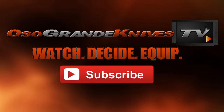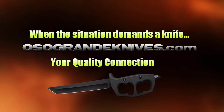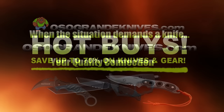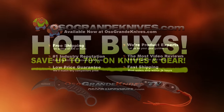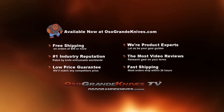This is Oso Grande Knives TV where you can watch, decide, and equip. When the situation demands a knife, osograndeknives.com is your quality connection. We've got unbeatable low prices on thousands of knives and super fast shipping, all with world-class customer service. Thanks for your support.